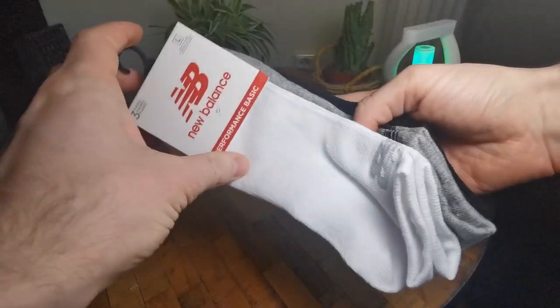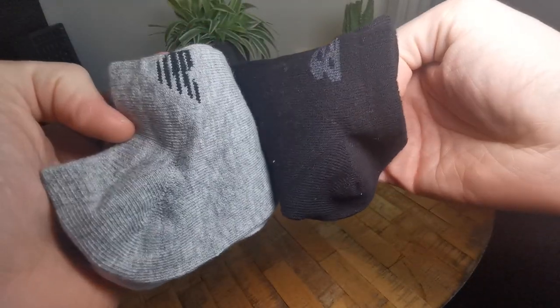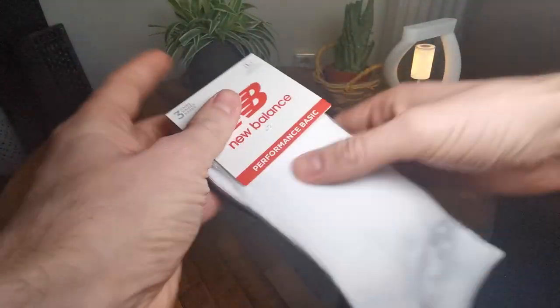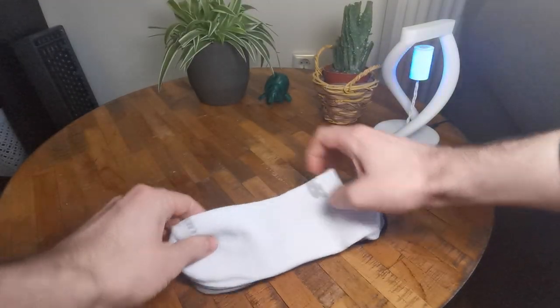This is a quick look at the New Balance men's low-cut six-pack socks. As you can see, you have three pairs of socks — a white color, gray color, and a black color. They're packaged like this, attached on the top and on the side, and you can just pull off these plastic tags.